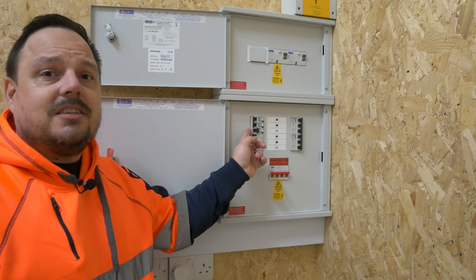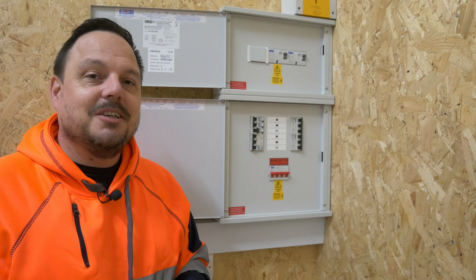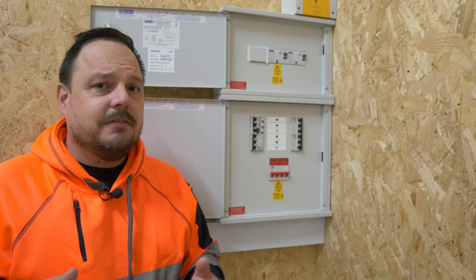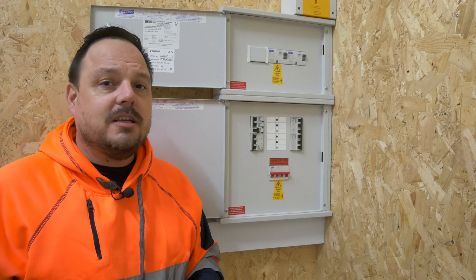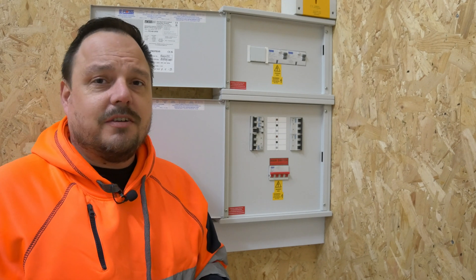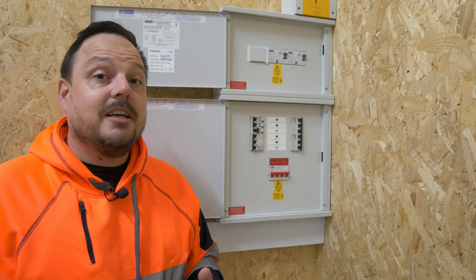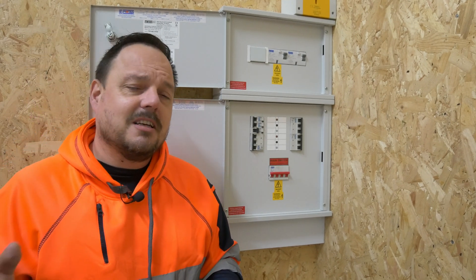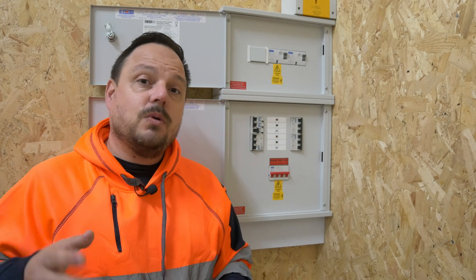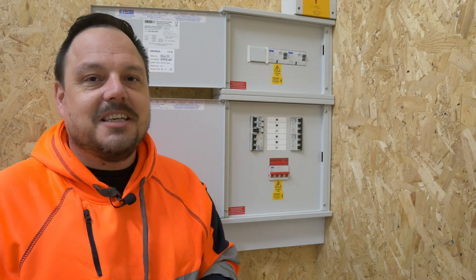We're lucky enough here that this is a double pole RCBO from Proteus — well, there's that debate around switch neutral and whether it is double pole in its true intent or not — but in this case we are opening both the line and the neutral. Now, there are different requirements depending on the earthing system you're working within. If you're on a TNCS installation, it can be assumed that the neutral and the earth are tied together and you don't necessarily need to open the neutral to give you the required level of safe isolation.